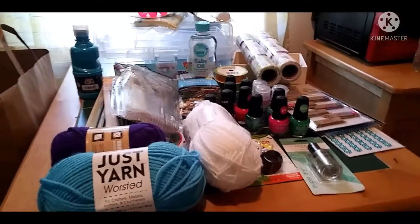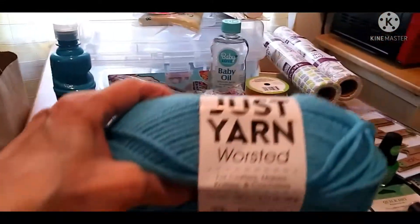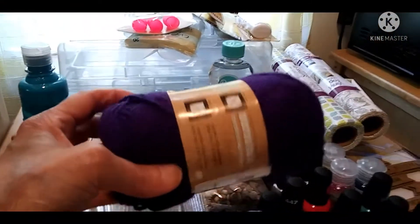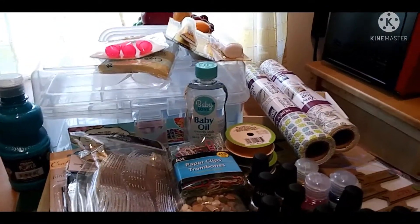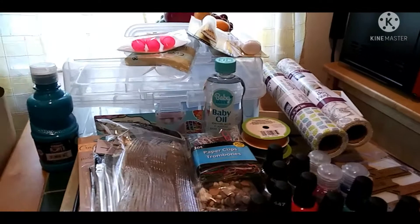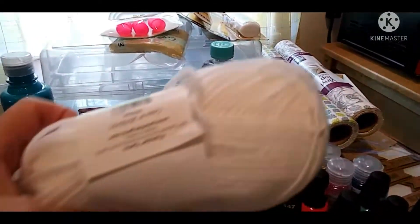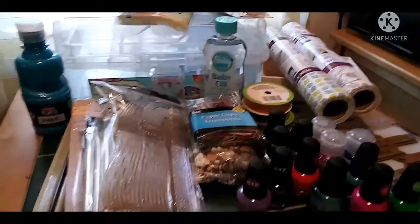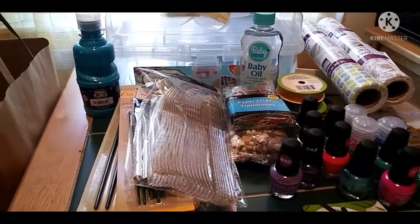I'm going to show you what I bought. I got some yarn — it was a dollar. I got blue, I got purple. I hope you guys can see with this light because it's a little cloudy outside and I'm literally standing under my kitchen light. And white — these are going to be for embellishments on the crocheted items I'm going to be making.